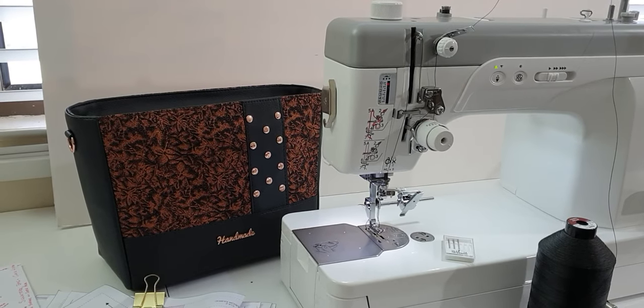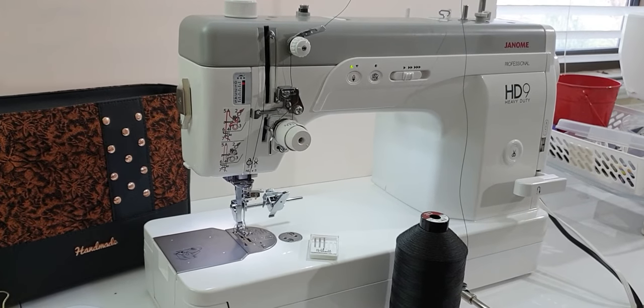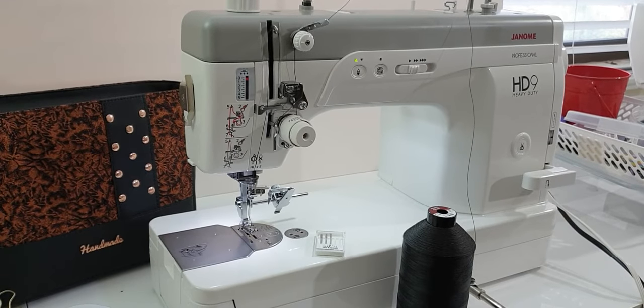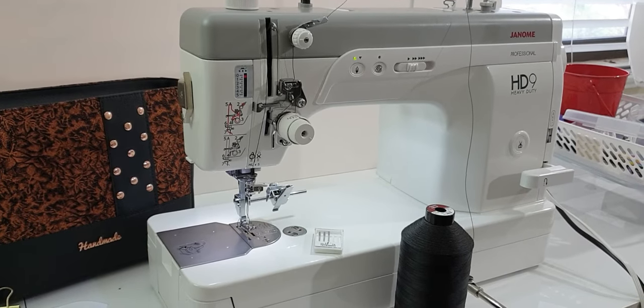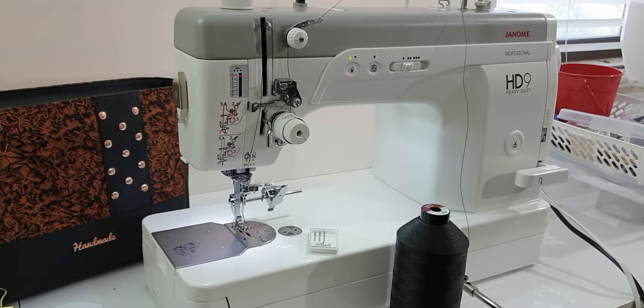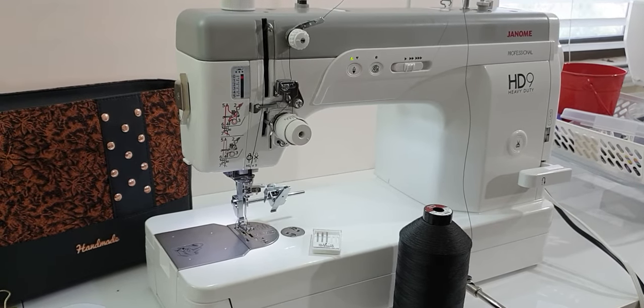The first common question is what machine I used. The machine I used is a Janome HD9 heavy-duty machine — it's like a semi-industrial machine but a lot more compact, so you don't need the big tables that come with industrial machines.